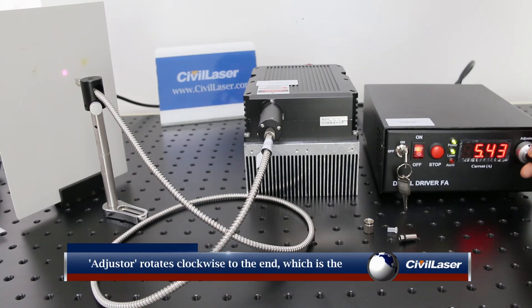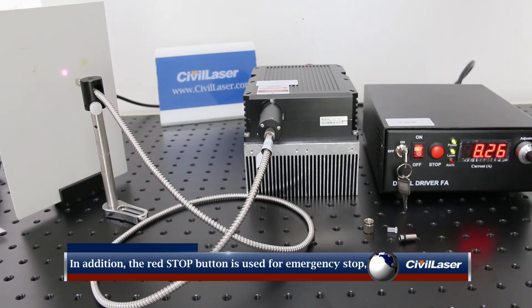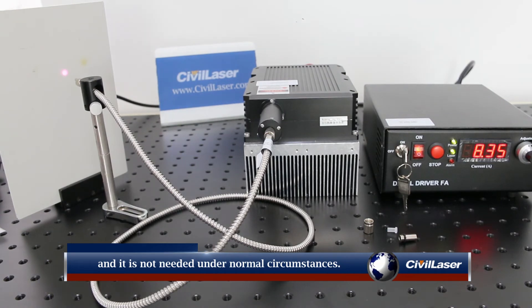Rotating the adjuster clockwise to the end sets the maximum working current and maximum output power of the laser. The red stop button is used for emergency stop and is not needed under normal operating circumstances.